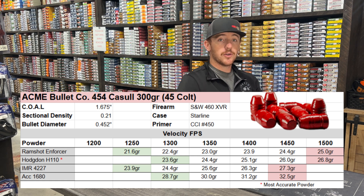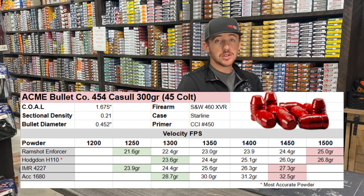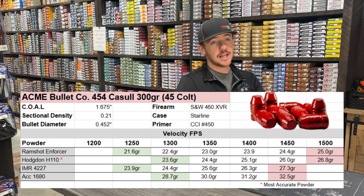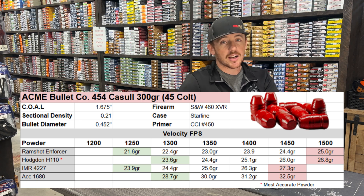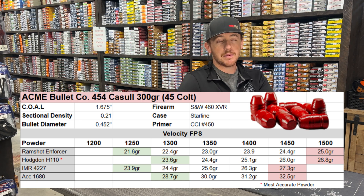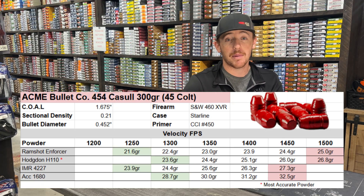For powder selection, we chose the Ramshot Enforcer, the Hodgdon H110, IMR 4227, and the Accurate 1680. The Ramshot, H110, and Accurate are all super fine powders — especially the Ramshot Enforcer, which is the finest powder I've ever seen. It is as fine as sugar sand; it blows my mind. I actually made a short video about that, so go check it out for a closer look at that powder specifically.